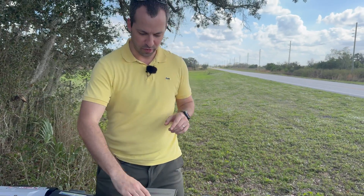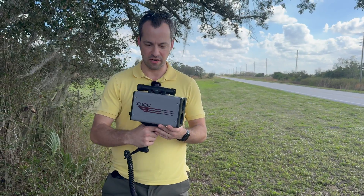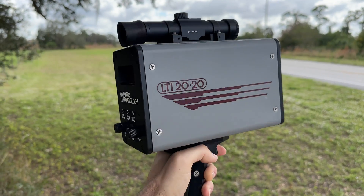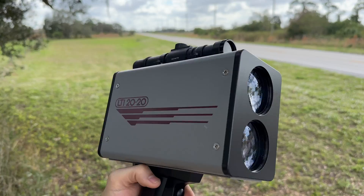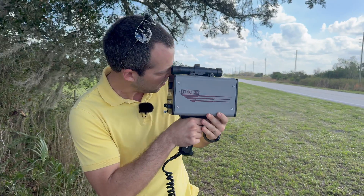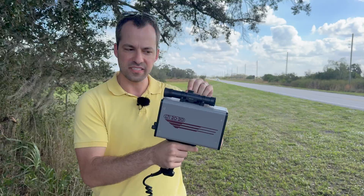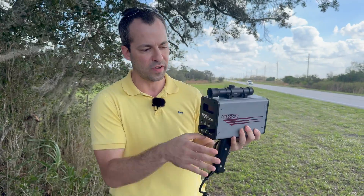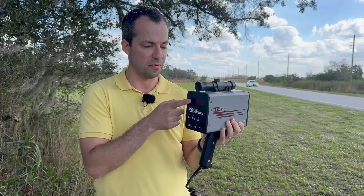Starting things off, we actually have the very first laser gun ever released. This is the BRIC, the LTI 2020. Now this was first released in 1991 — this particular one has a build date of 1992. It's a very heavy LiDAR gun. It's got a scope here on top with only a reticle dot inside — there's no speed displayed there. If you want to actually see the speed when you stop shooting, you've got to look at the display here on the back of the gun.